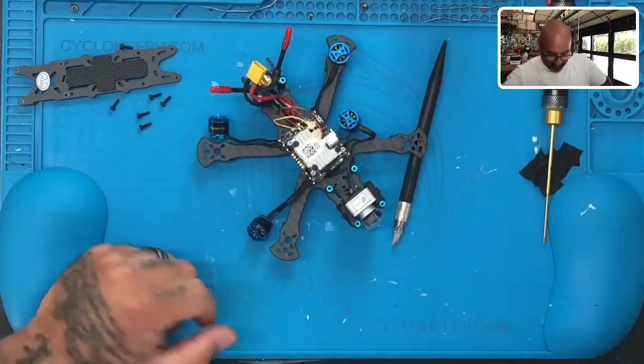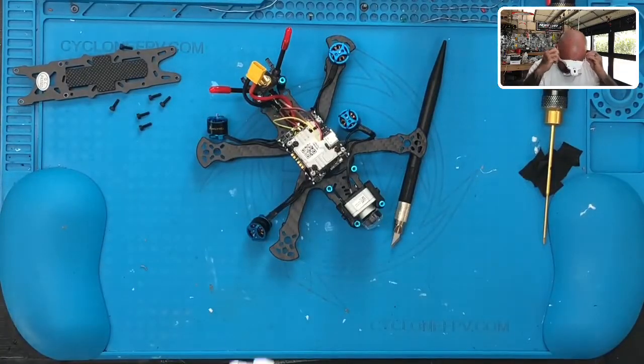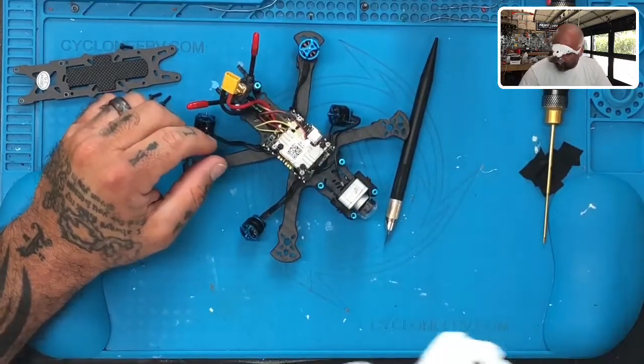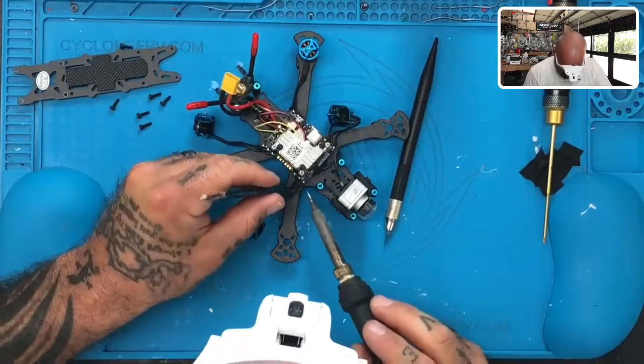First thing we're going to do is put these goggles on because this is an all-in-one board and we want to make sure that we don't accidentally put solder on anything else. My solder iron is ready — let me clean that a little bit better. And let's get our tweezers.